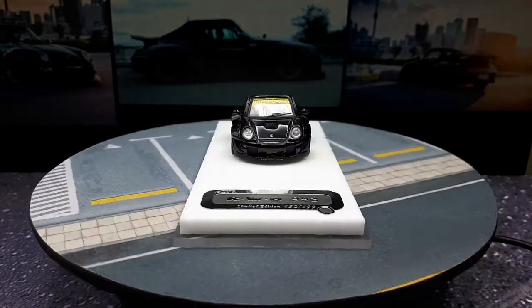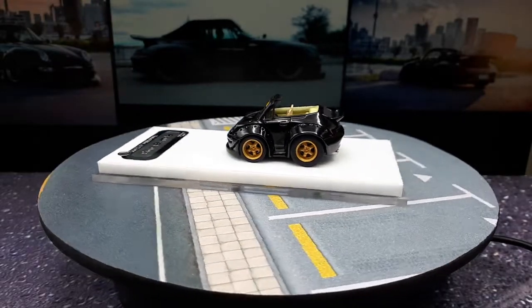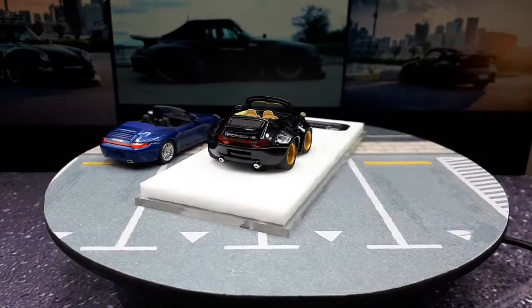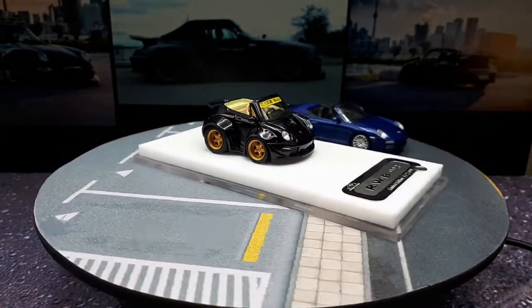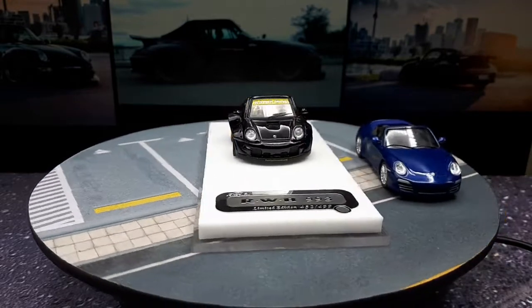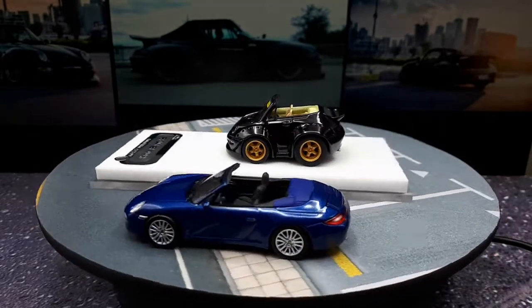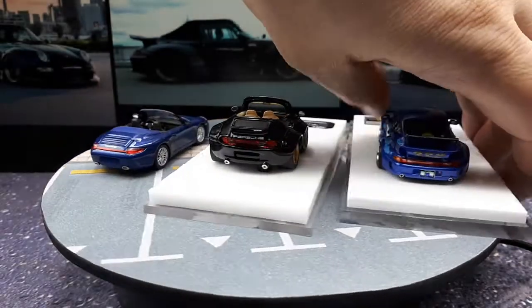Let's compare it to a couple other Porsches. First let's start with a 1/64 scale — I'll throw up this 911 from 2008, so what is that, the 997? All right, that's a convertible. But the best comparison would actually be an RWB 993.